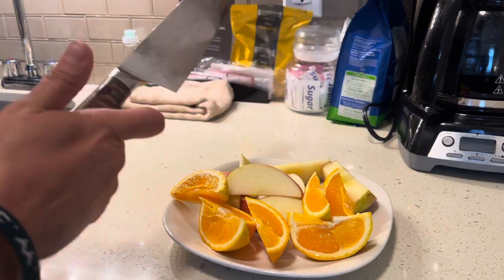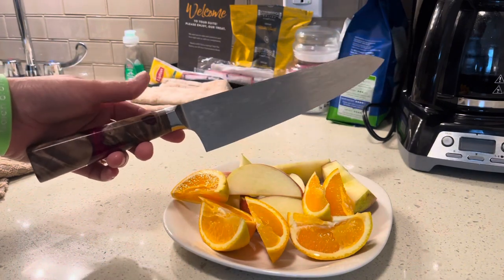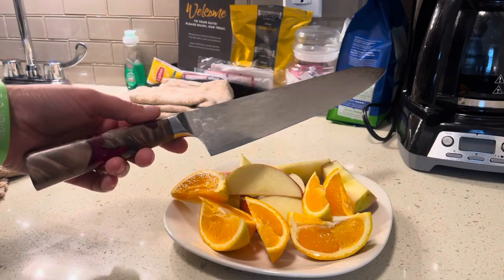Very nice knife and just a super great gift idea. But yeah, that completes this video — thank you so much for watching. Bye, God bless.